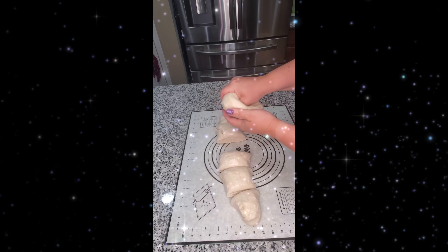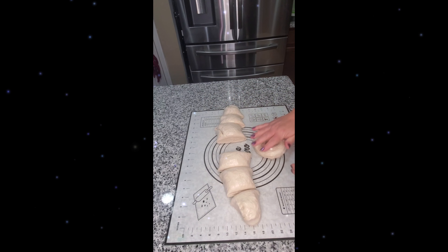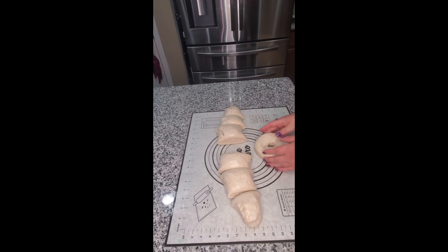I stir it up. If you don't have a mixer at home you can always use a hand mixer, or you can do it with your own hands. The next thing I do is take a bowl and put a little bit of vegetable oil in it.